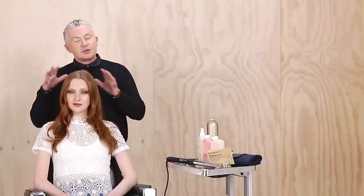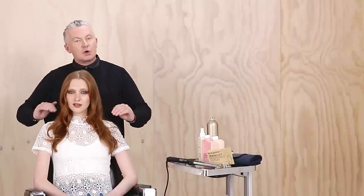Hi, Kevin Murphy here. I'm going to show you how to transform long hair into a short modern look that complements the ladylike sensibility of fashion today.